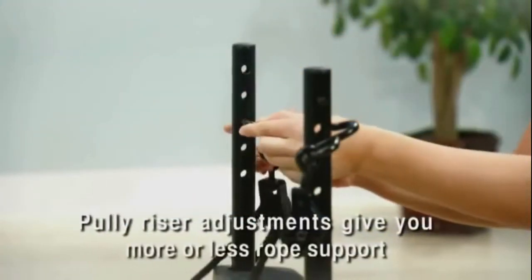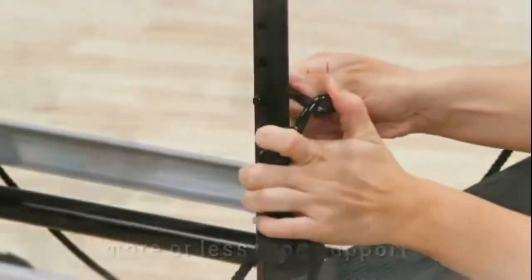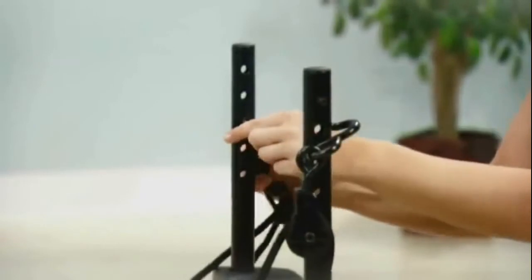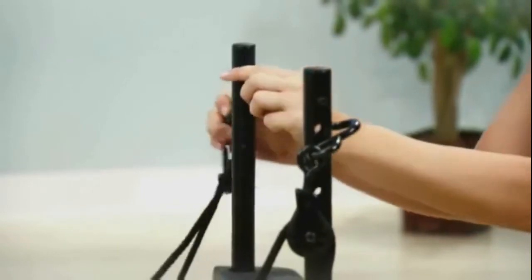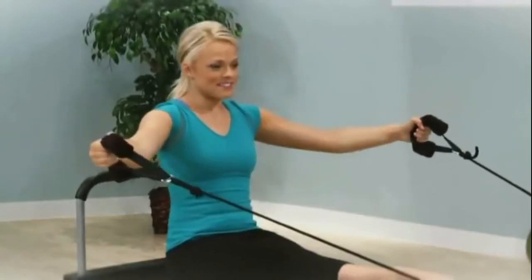Pulley risers can add variety to your routine. The lower you position the ropes on the pulley risers, the less guidance and support you receive. It is recommended that you start with the ropes at the highest setting. Challenge your strength and coordination by using the lower settings.